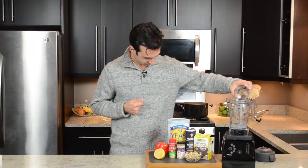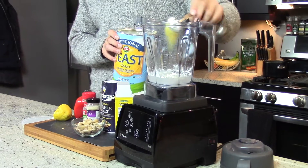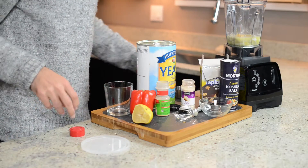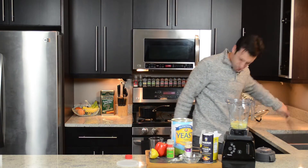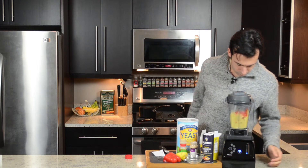Now for the cheese. We'll add all the things to the blender: the hot water, the lemon juice, the tapioca starch, the nutritional yeast, the raw cashews, the salt, the onion powder, the garlic powder, and half a red pepper. We'll put the lid on and blend on high for one minute.